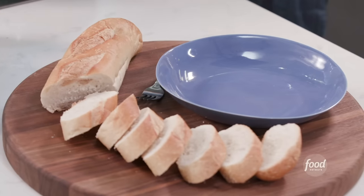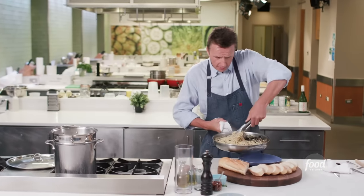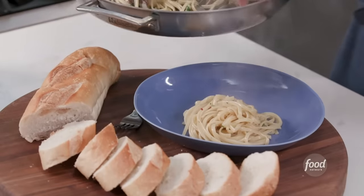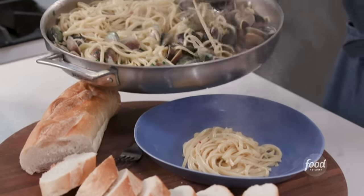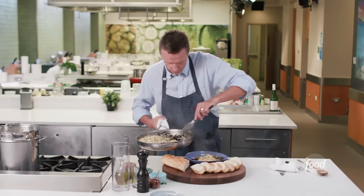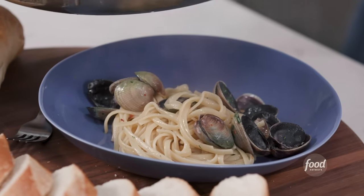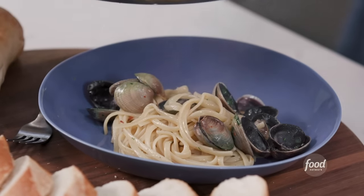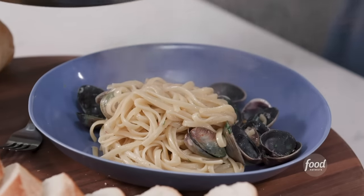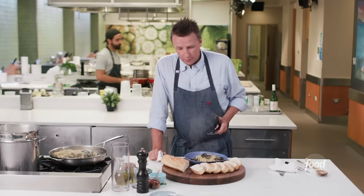Now you're going to plate it. You can either plate it or just put it out and let your guests serve themselves. Pick up your fork, take a little bit of pasta, drop it in the bowl, give it a twist — it gives it a little height — then throw some of those clams on there. Notice all that wine is cooked off, and all of that delicious wine has been absorbed by the pasta. All the flavor's right there in the bowl.